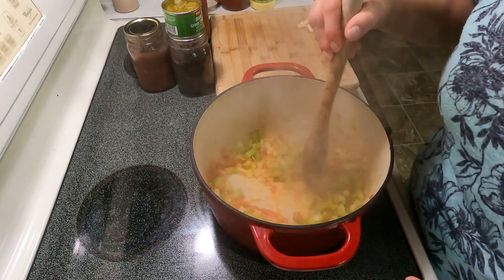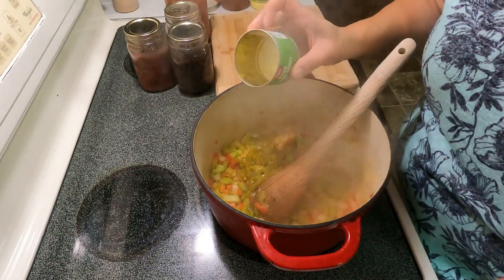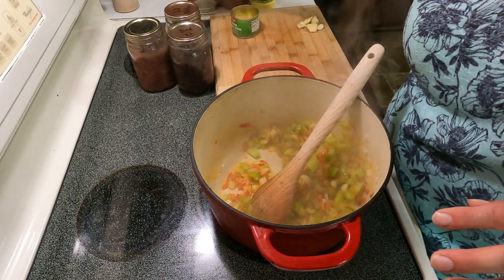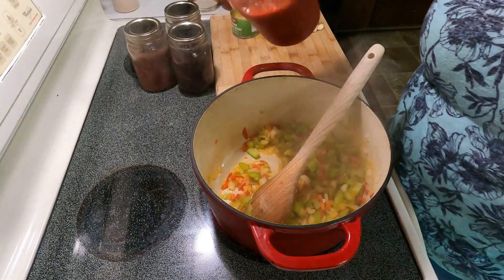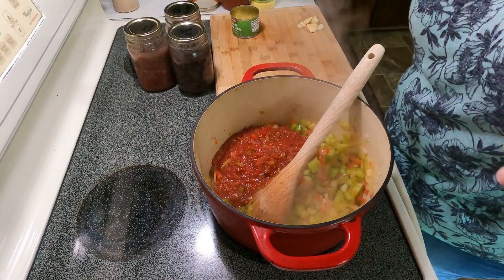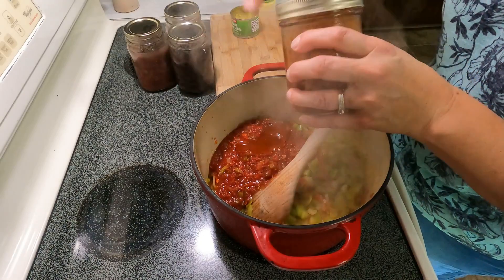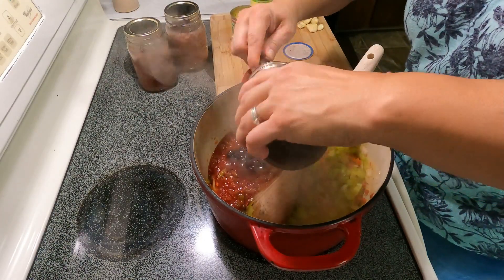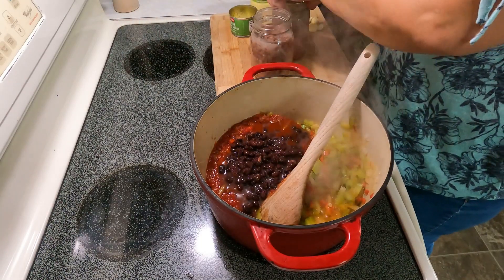The onions are translucent enough. I'm going to add a can of diced green chilies — we like it mild and add our own spice. In my refrigerator I have some salsa I canned a while back, and instead of jarred tomatoes, which I'm out of, I'll use that salsa. I also have some enchilada sauce that needs to get used up, so I'm adding about half of that for flavor. Then I'm adding black beans — the whole jar — and pinto beans — the whole jar — and kidney beans. Three different kinds of beans.